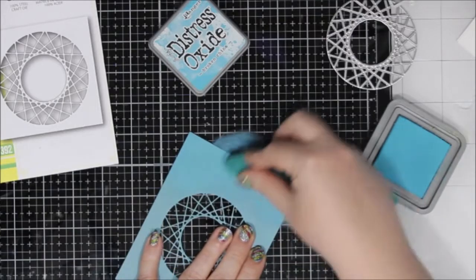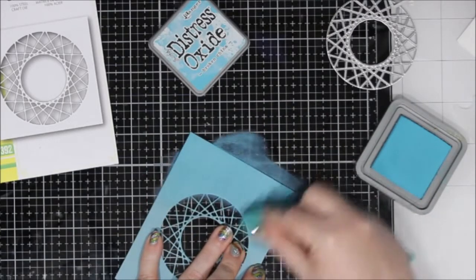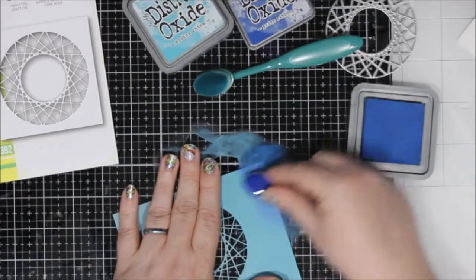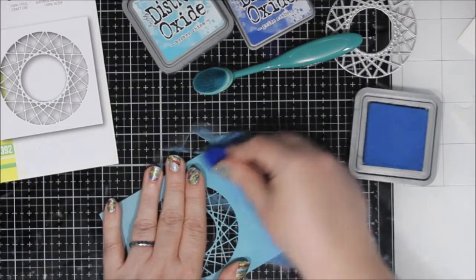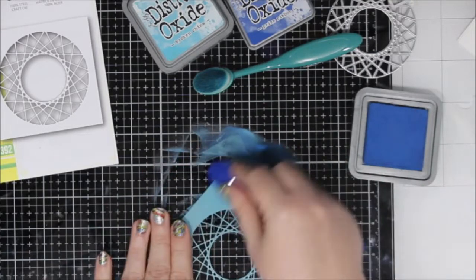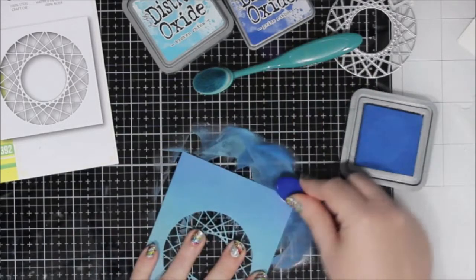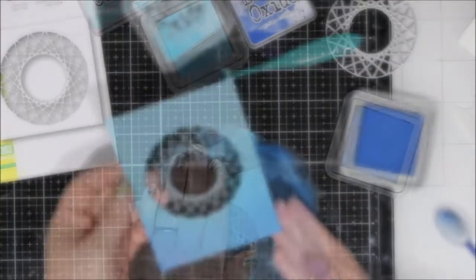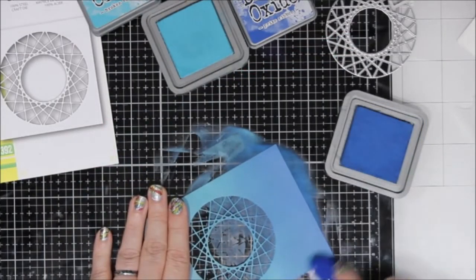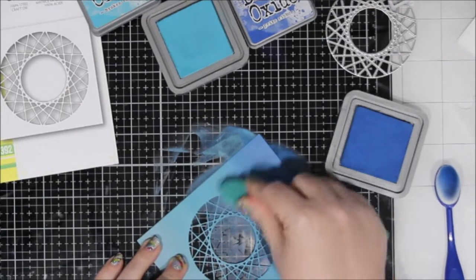I've run that through my die cut machine and now I'm going to ink blend some additional colors onto this colored cardstock. This is from a six by six pad — I will have it linked below. I just used some broken china and some prize ribbon just to make it look like an ombré. It matches the actual color of cardstock fairly well and just gives it an ombré look.